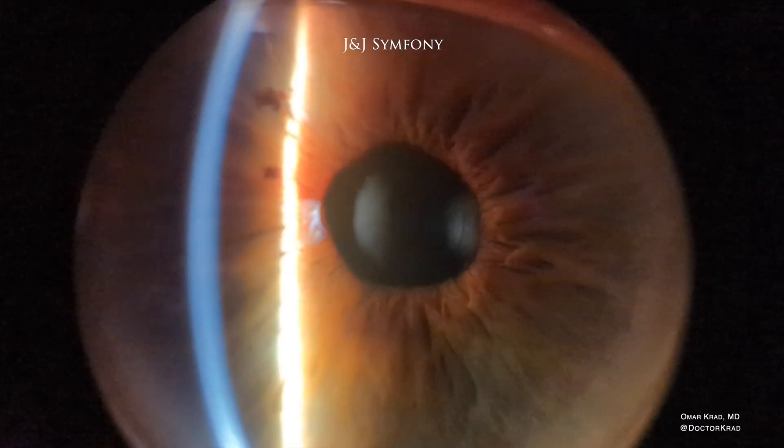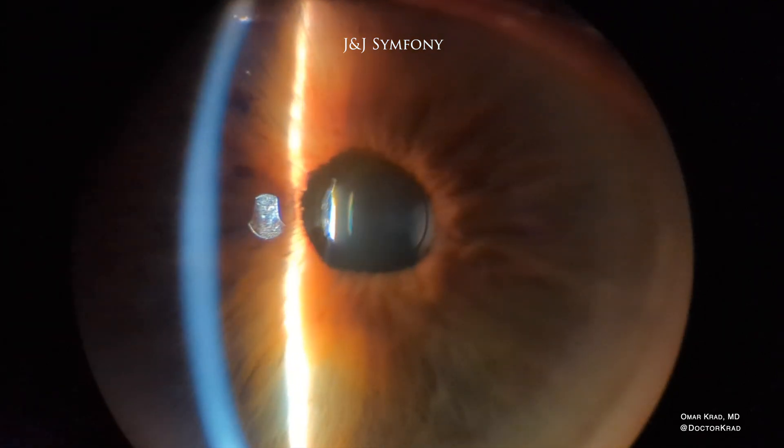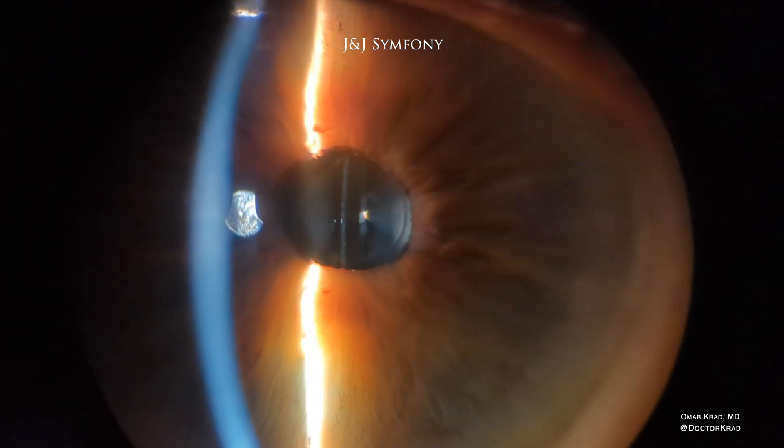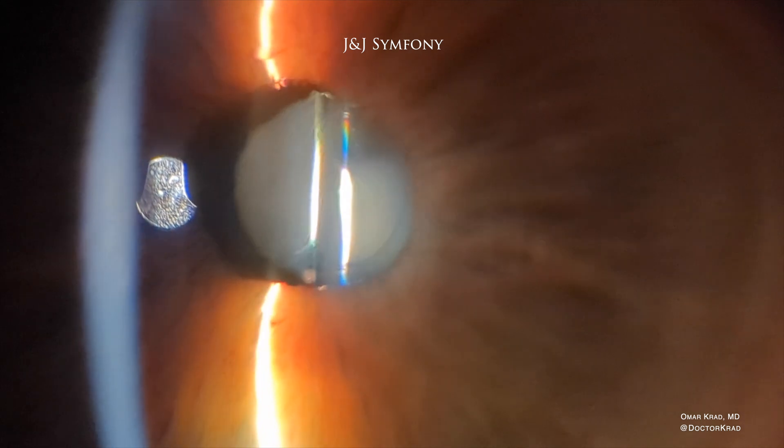Now look at this Symphony lens implant by J&J. This one is probably six years old and the lens implant is pristine — it looks like it was just implanted yesterday. There's no scatter of light off the lens surface. It looks absolutely perfect.